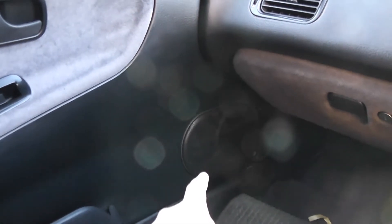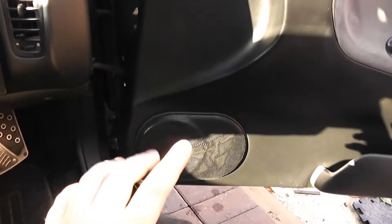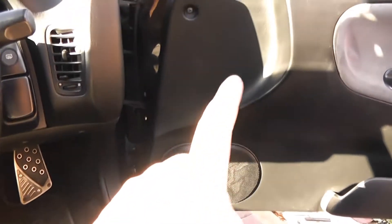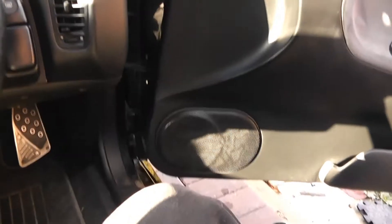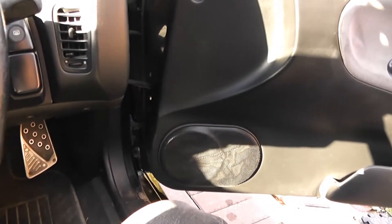In terms of speakers, the one in the passenger door doesn't work at all. And the one in the driver's door does work, but it doesn't sound the best, so it'll be good to replace those. Someone might have already been into these doors and done something with the speakers — we won't know until we get in there.